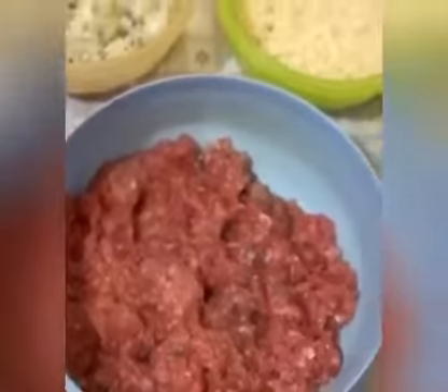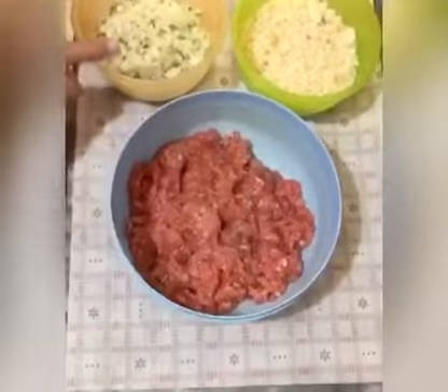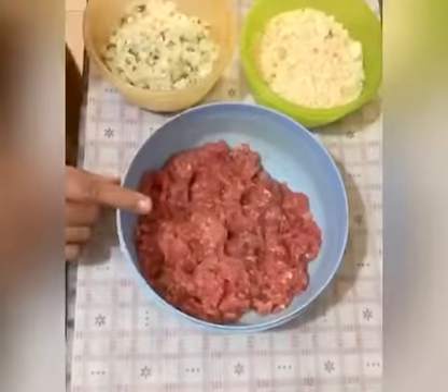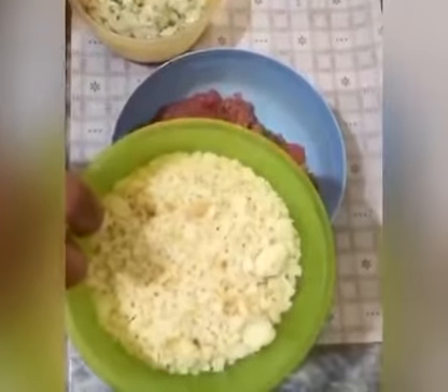I will share this recipe. I have 1 pav keema and it is a big pisa. If you don't have a big pisa, you can put it in the chocolate so that it is big. Also, we have two bread crumbs.